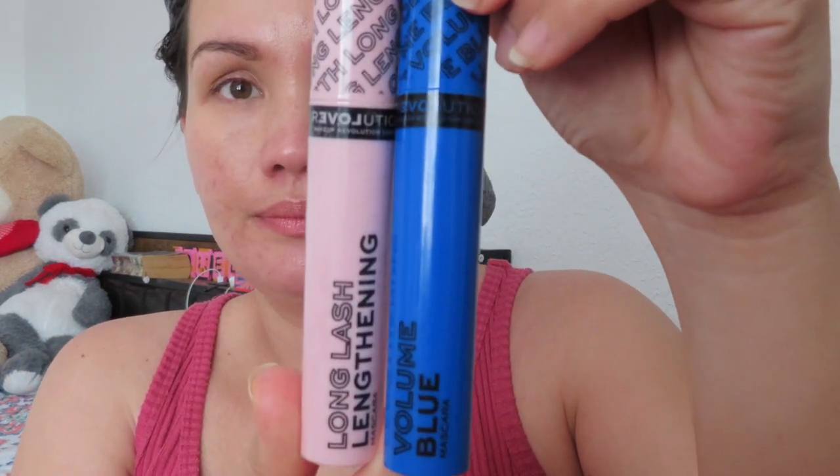I'm gonna show you guys how I put on mascara. I purchased this Revolution mascara — I tried the blue one and made a short for that — and I also tried this long-lasting lengthening mascara.